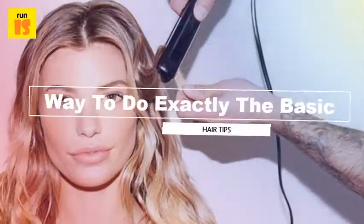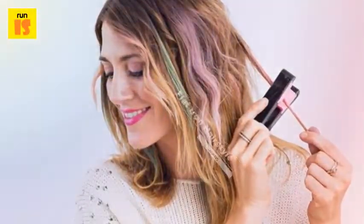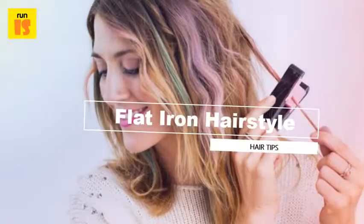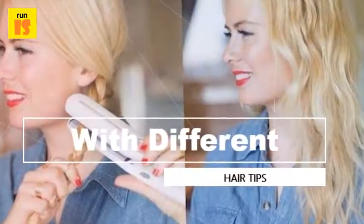Basic flat iron how-to: start with dry hair. Apply volumizing mousse before your hair dries if you want straight but still voluminous hair with lots of body. If you didn't already apply a heat protecting product before your hair dried, do so before you start with the flat iron.